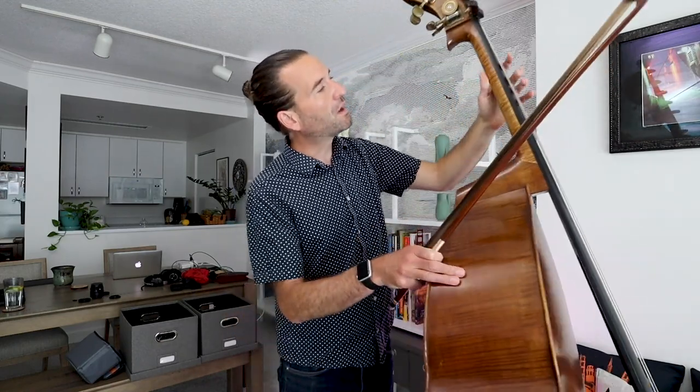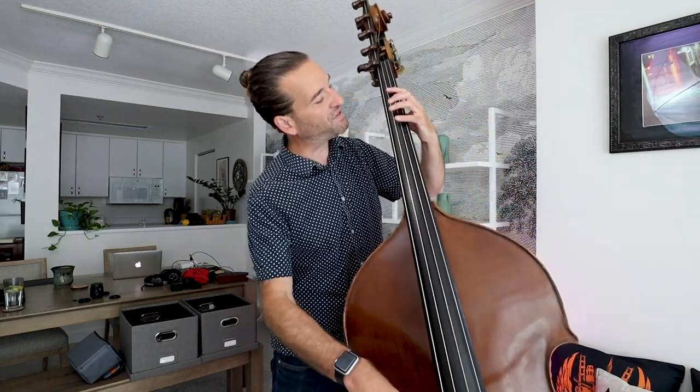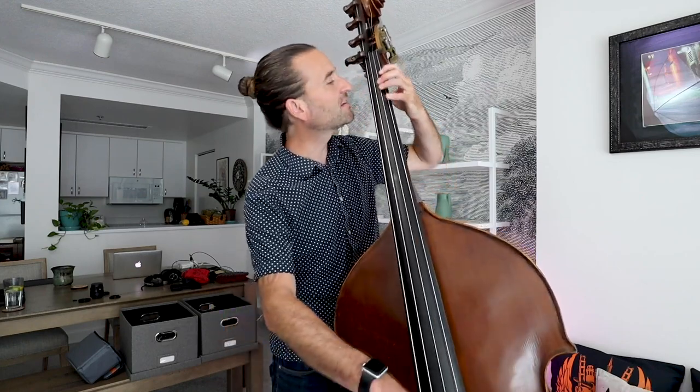What's important is that we keep our thumb within the frame of our hand as we move around. A lot of people will move the thumb first, or things will be collapsing and weird. You really want to think of this as a unit as you're moving around on the bass. Just imagine there's a magnet between your thumb and your second finger as you navigate — I just feel that magnet, the same thing going down.